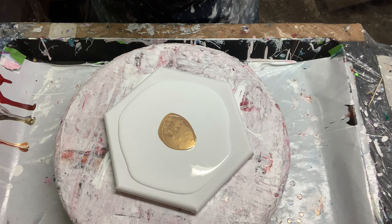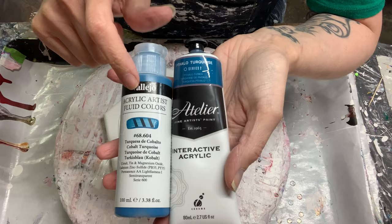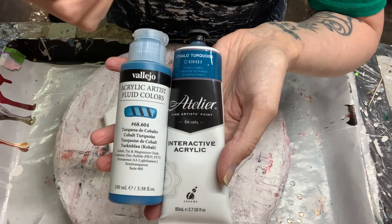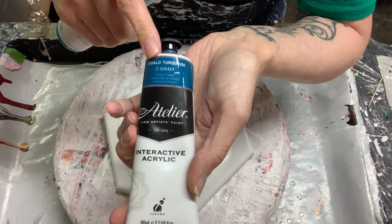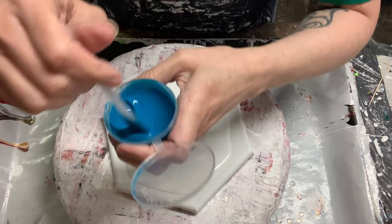The next color I'm going to put down — I actually mixed two paints together to get the color. I started out mixing the base with this Vallejo Cobalt Turquoise. This is a fluid acrylic, but I found it too thin and wanted a little bit more of a deeper color. So I added in this Phthalo Turquoise, the Atelier Interactive — it's a tube, a bit thicker — so it gave a nice consistency. I mixed them together, just a little blueberry-size amount. That's what that looks like.